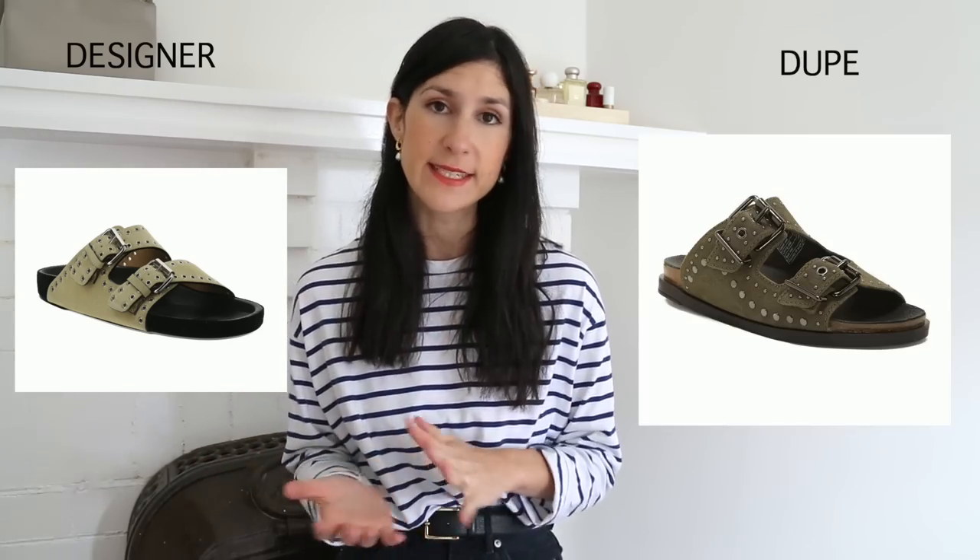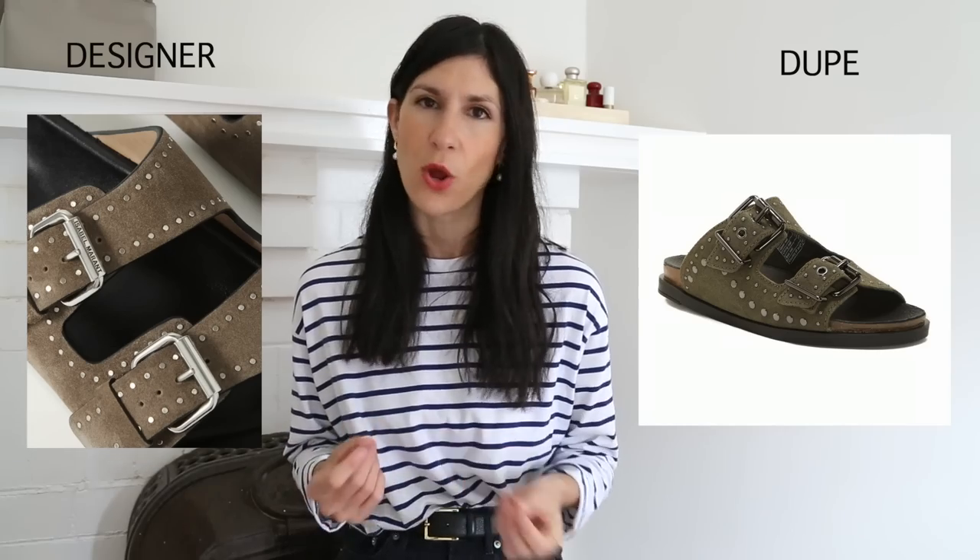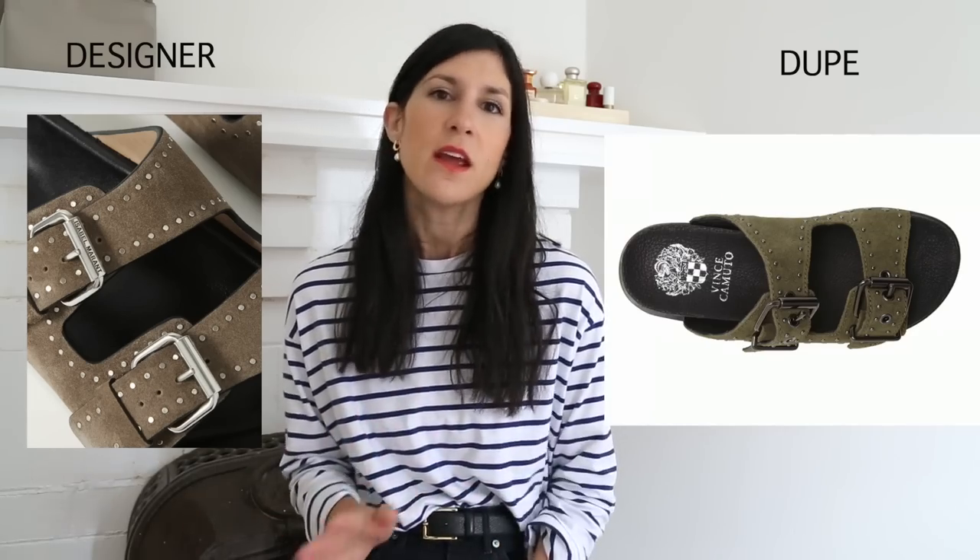The next pair is very much inspired by the Isabel Marant studded Birkenstock-esque sandals — you know, the double strap sandals. I really like the Western vibe of this shoe. I spotted that Vince Camuto has a very similar version in really lovely earthy colors, all in suede. Vince Camuto shoes are exceptional quality, so I know that for the price the quality is well above what you'd expect. A really good alternative.